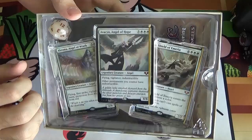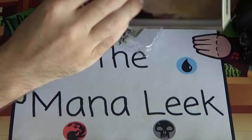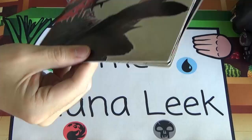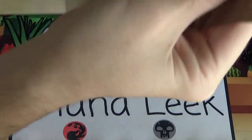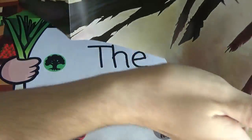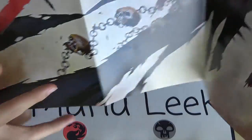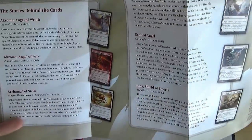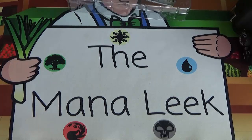Inside you'll see the three cards again and a die. Every From the Vault comes with a die. At the bottom of the box you get a fold-out poster — on one side it's a poster of Tariel the Reckoner, and on the other side you get an explanation of the product and the cards in the set — why they're included, why they're famous.